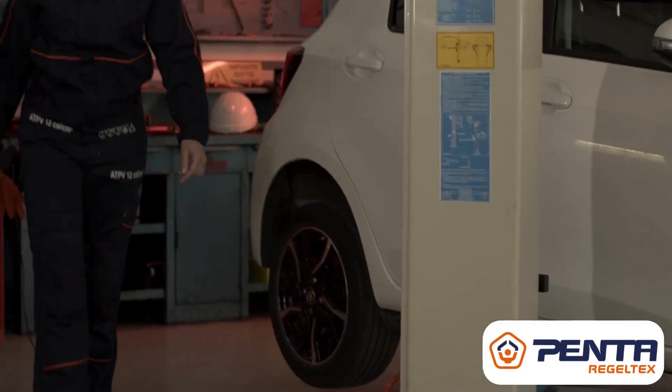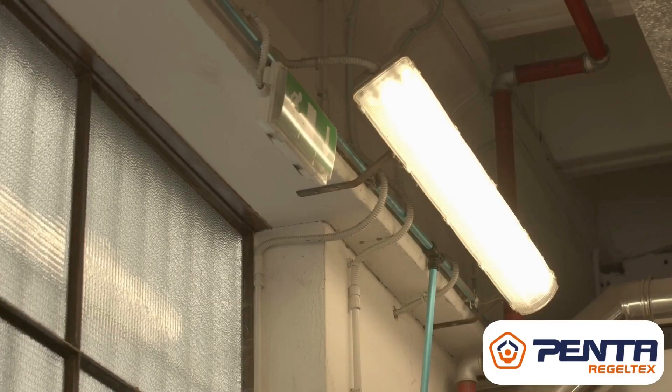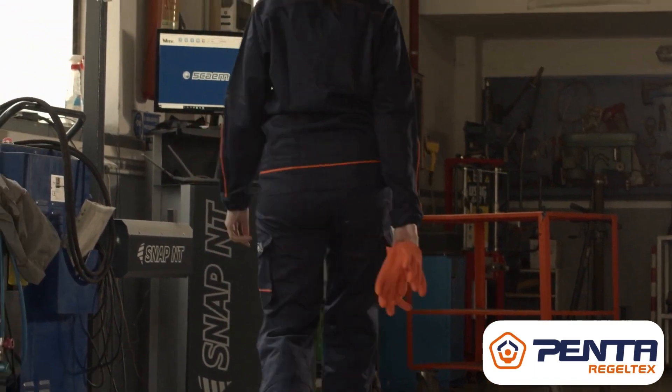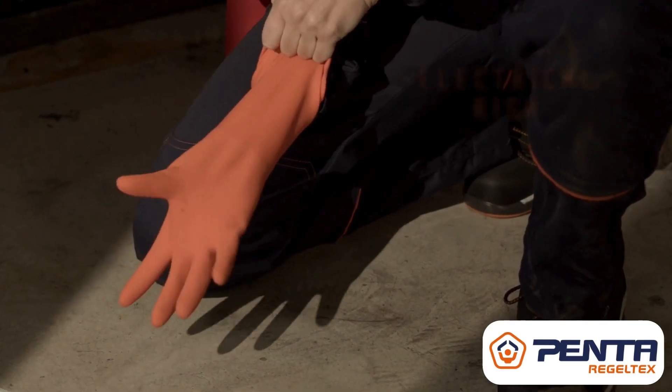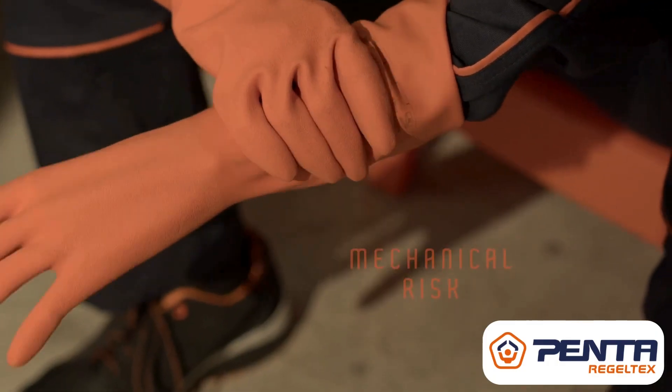Your life matters more than any job. Protect it with the right insulated gloves. The new Touch E gloves are easy for donning and doffing. They save you from being electrocuted and they protect you from short circuit and mechanical risk.